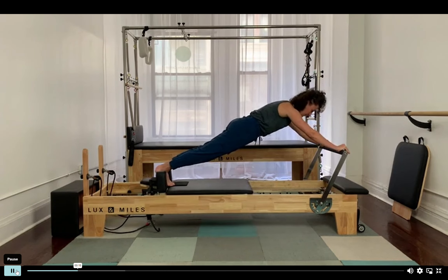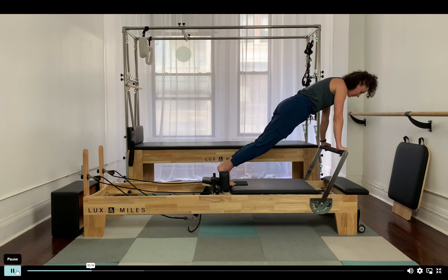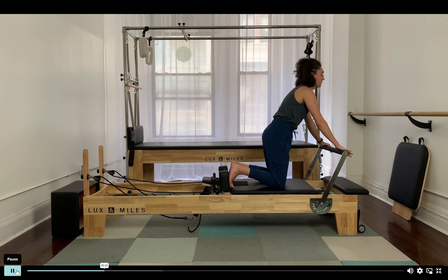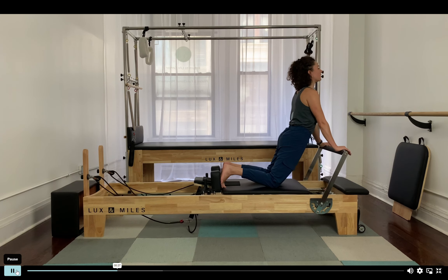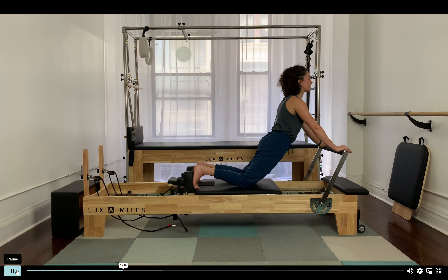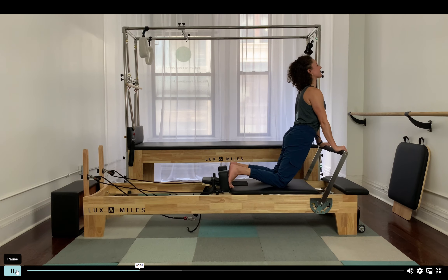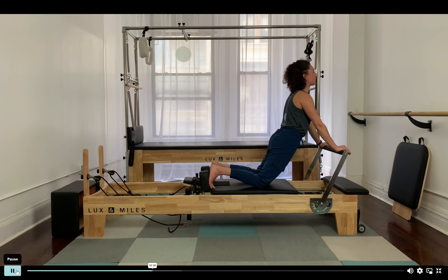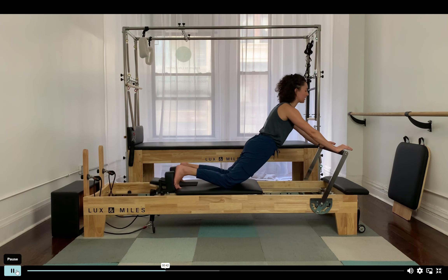Pull it all the way to the stopper. Now transition into the up stretch — soften the knees down, bring your feet up against the shoulder blocks, and bring the hips forward and lift the chest up. Keep that same shape, drive from the feet as you push it backwards and try to push your arms down and into your hips as your chest lifts forward and up. Two more — push down into the arms as you lift your chest forward, and one more.